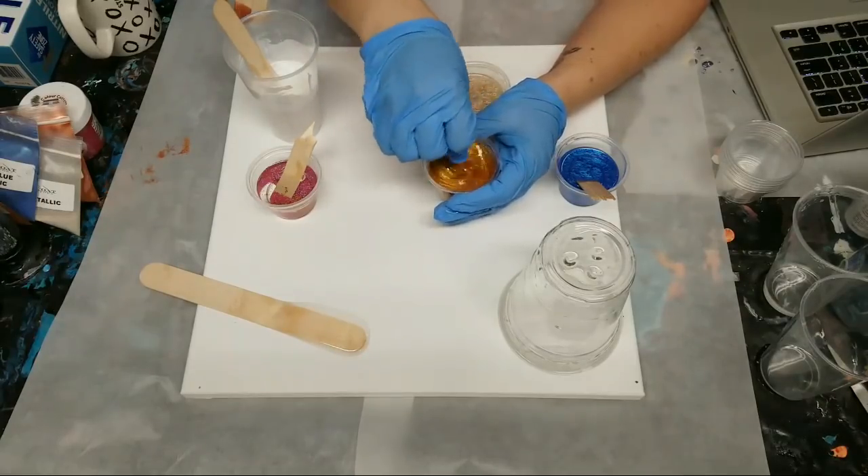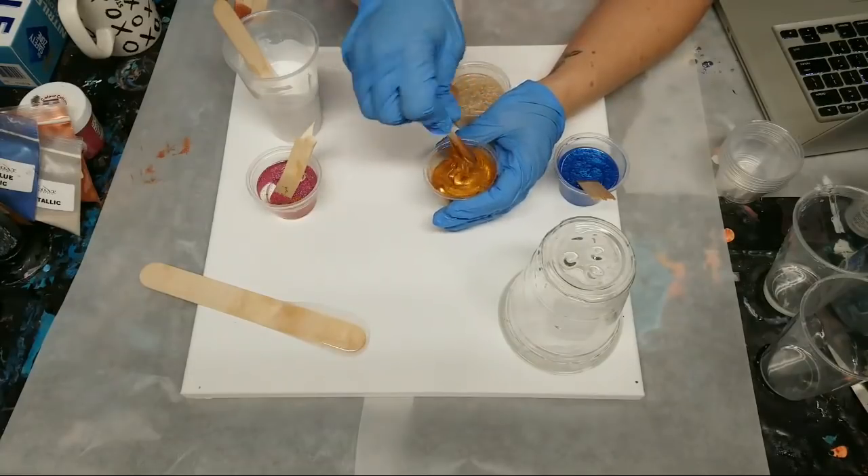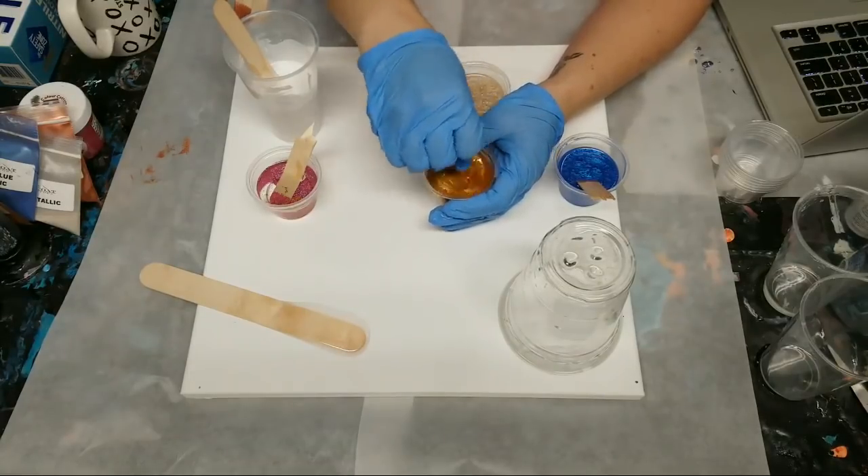This is the gold. Stone Coat Countertops has my favorite gold that I've tried so far. I've tried other golds and this one is definitely my favorite.